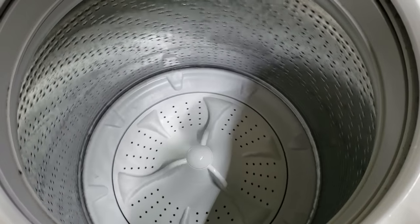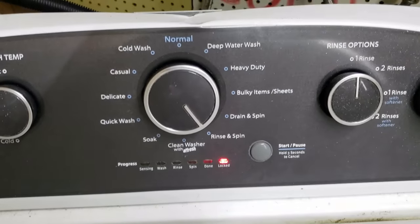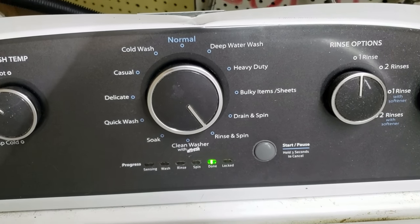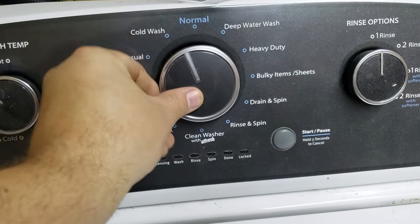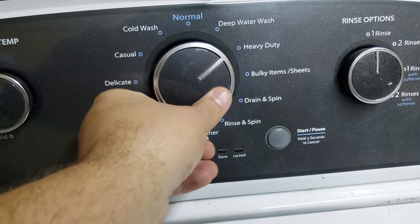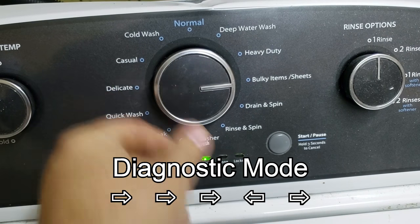You can then make a decision on what components, if any, you need to change on the machine. Once the green done light is illuminated on the washer, you are fully done with the auto component test cycle, and you can move on to calibration. To reset the washer for calibration, make sure no selection lights are on, then rotate the knob at least one full turn counter-clockwise.